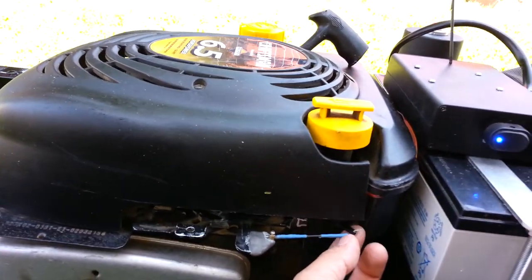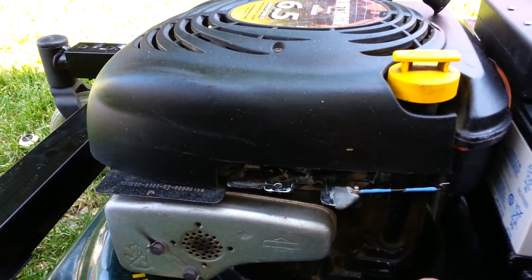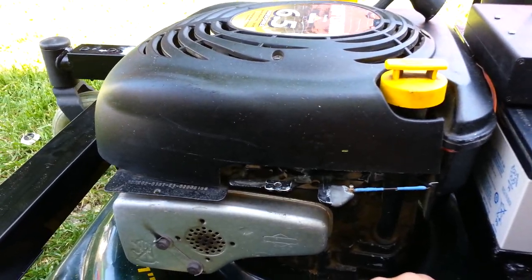Also a servo. I put a servo right inside here to control the on and off so I can remotely turn off the engine.